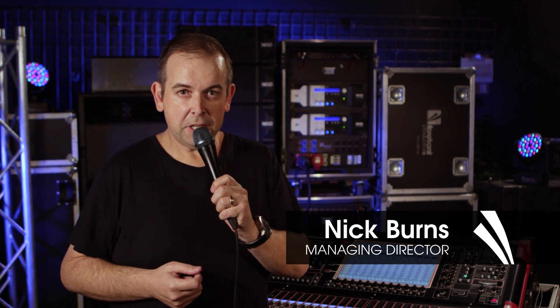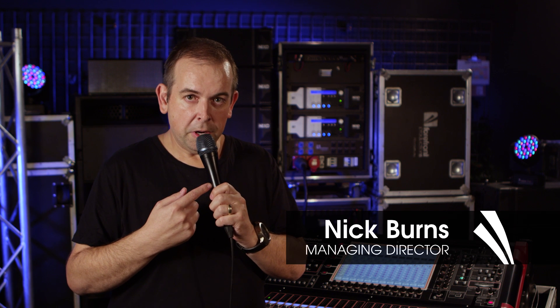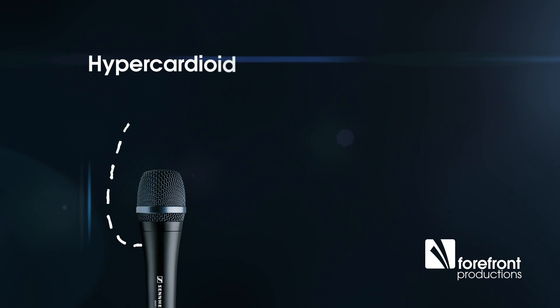Quick one about vocal mic technique for vocalists and sound engineers. You can see here I've got a vocal microphone. Each microphone that we use on stage or in the studio has a particular shape about its pickup pattern and the field around the microphone that it listens to sound for.